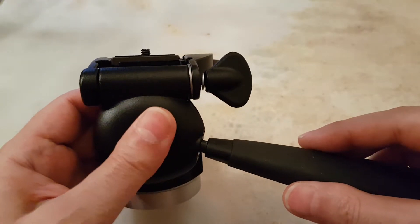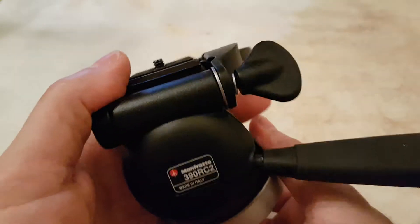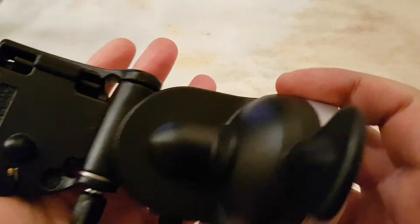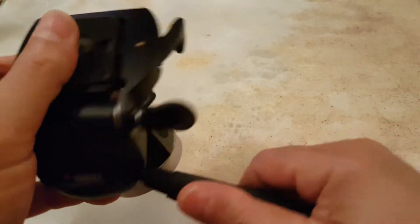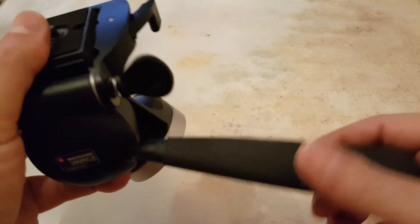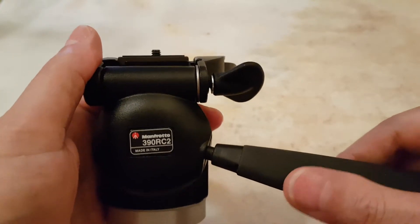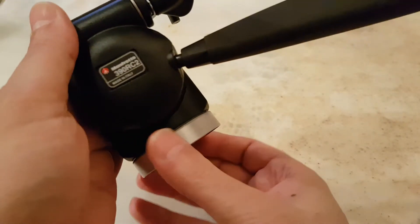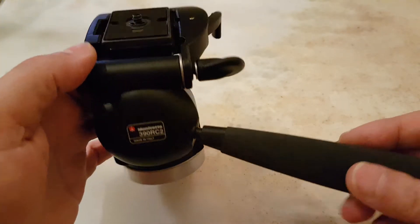This Manfrotto 390 RC2 is all metal — only these two screws are plastic. The grip is very good, the handle is solid, and it is non-removable. I fully recommend this for any beginners to use.